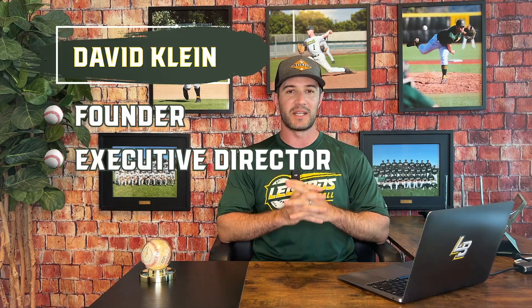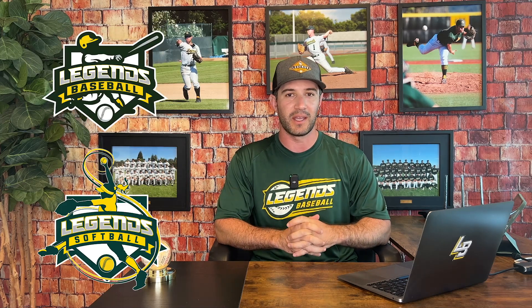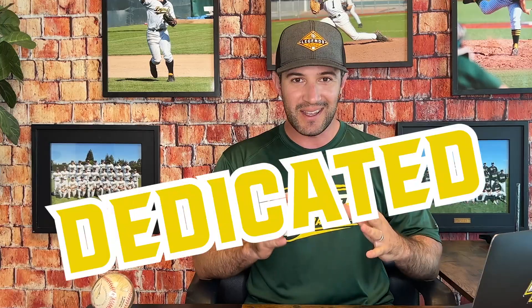What's up, my friends? My name is David Klein. I'm the founder and executive director and head experience designer of Legends Baseball and Softball Camps. We are the only dedicated, registered baseball and softball camps franchised in the entire United States. Today, I'm going to be talking about how to set up your season for success.